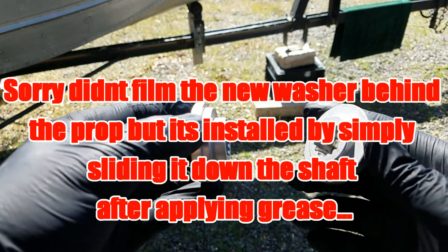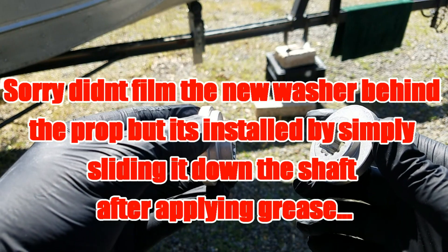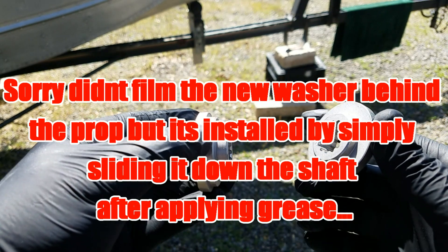It just breaks the hub kit and saves your motor — saves you a very, very expensive or, if you're inclined, a very timely mechanical repair.